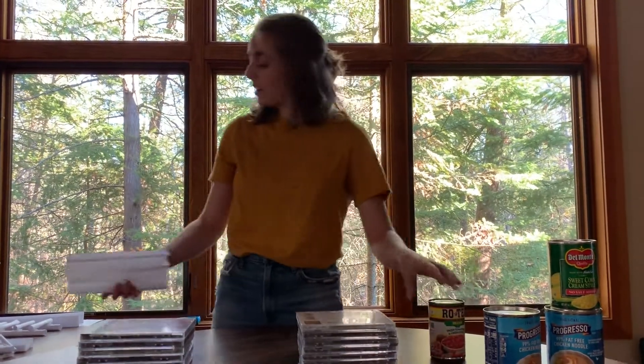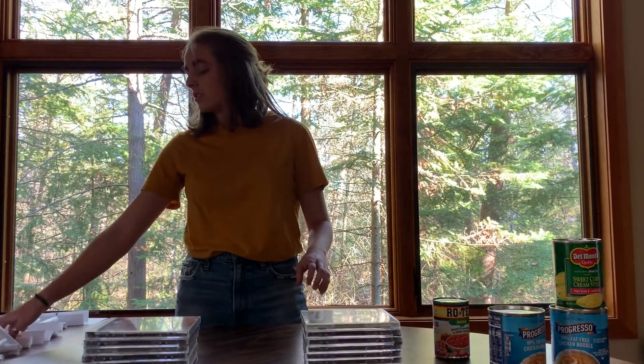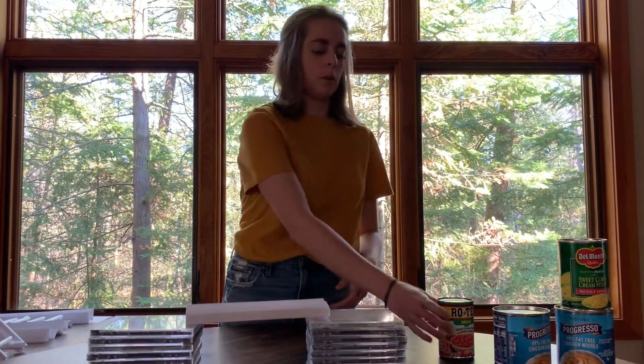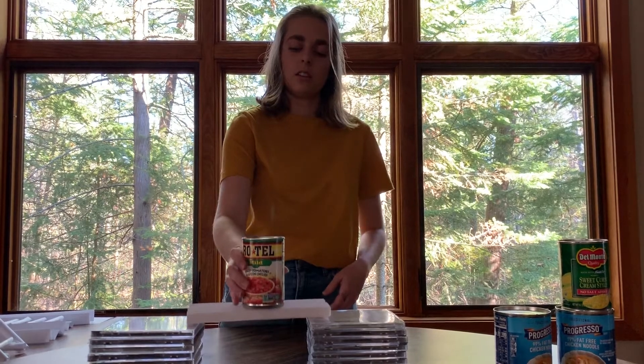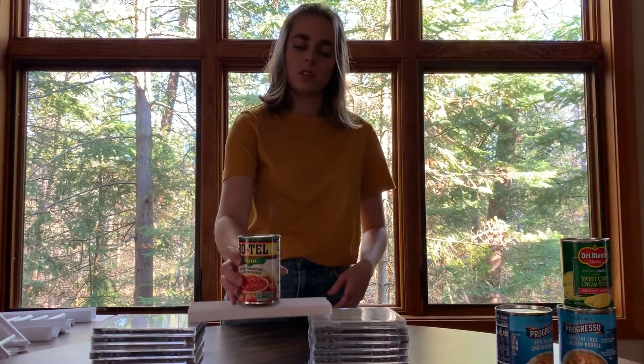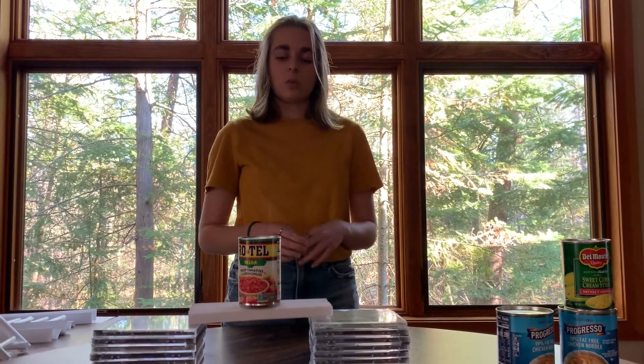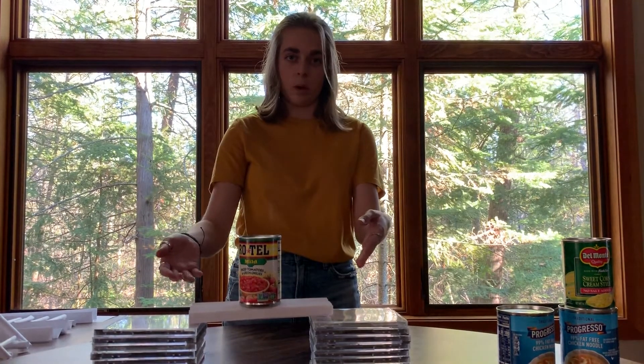If you add a few more folds to your accordion bridge, like this one, it adds more surface area to your bridge, and then it can hold a can of soup. This is because the tension is more evenly distributed over the piece of paper.